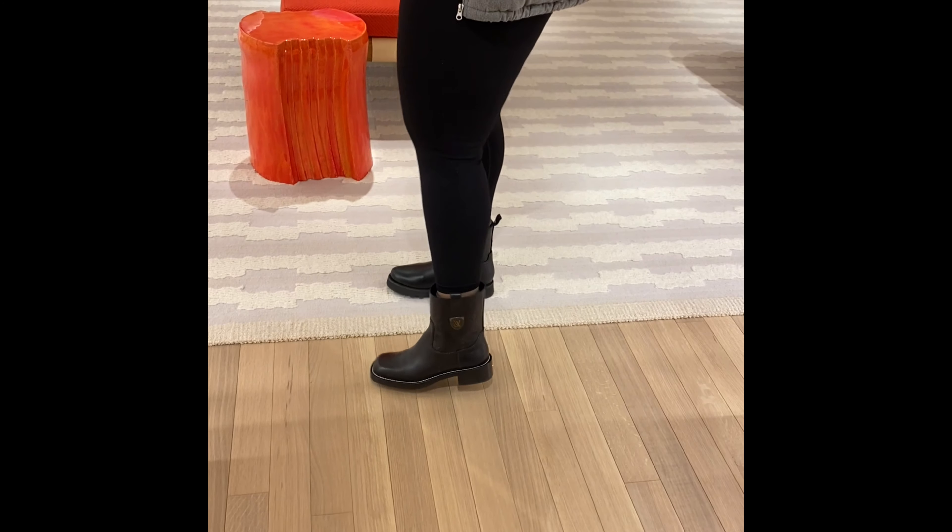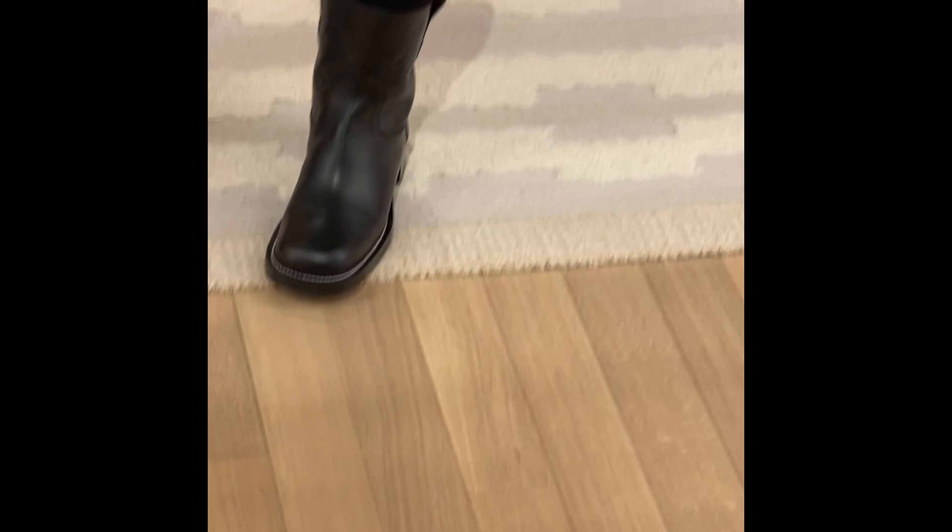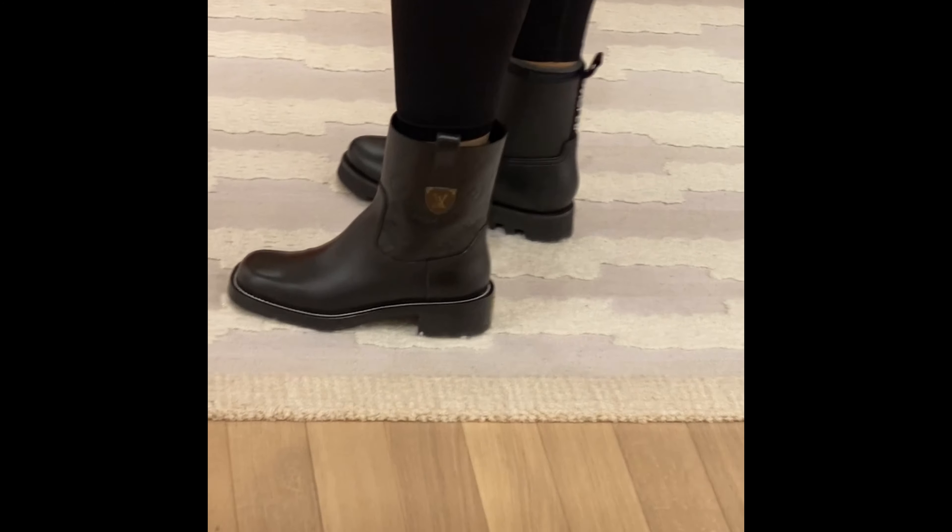All right. I am here trying on some boots at Louis Vuitton, trying to make a decision for my final Christmas present.